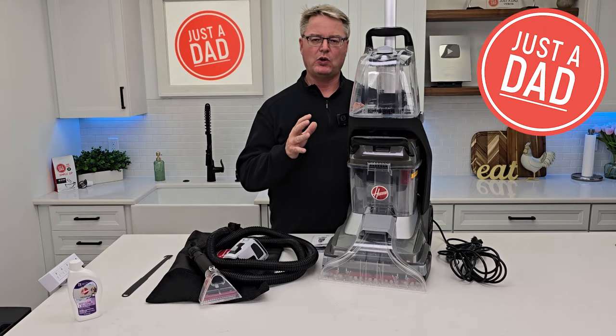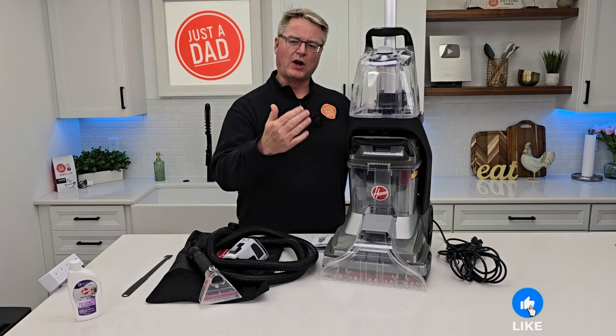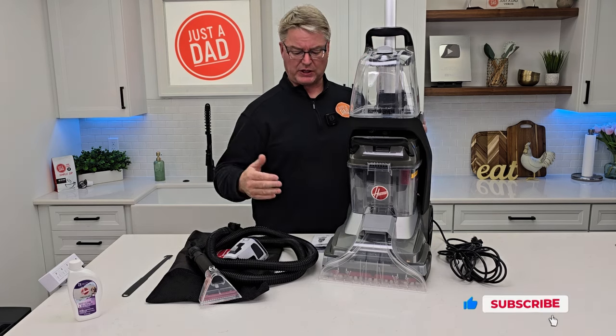Hello everyone, this is Just A Dad. Today I'm going to do a review on the Hoover Power Scrub XL PET Carpet Cleaner. We're going to talk about it for a little bit and then we're going to go right over to the carpet to see how well it cleans.